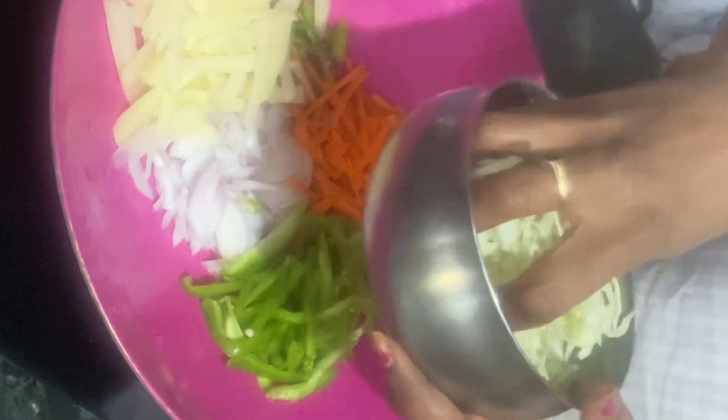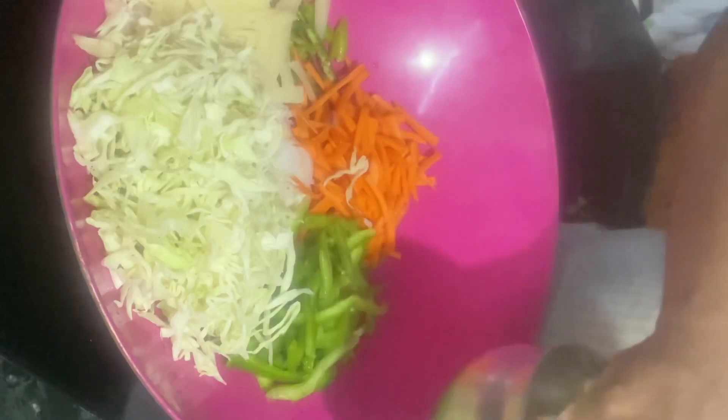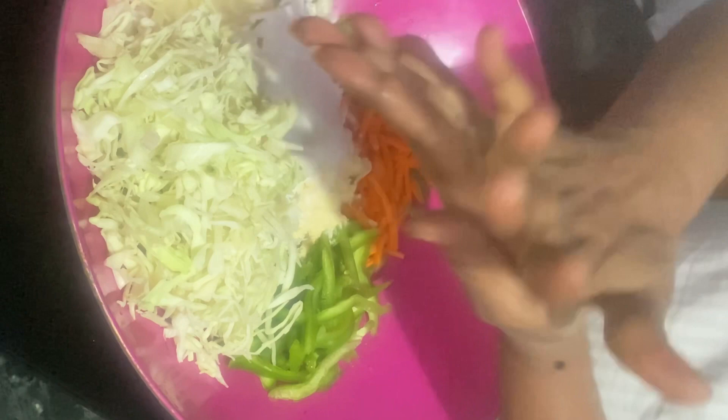The cabbage is soft and we can taste it. We can taste it almost in two pieces. We have a cup of seasoning and a tablespoon of it.